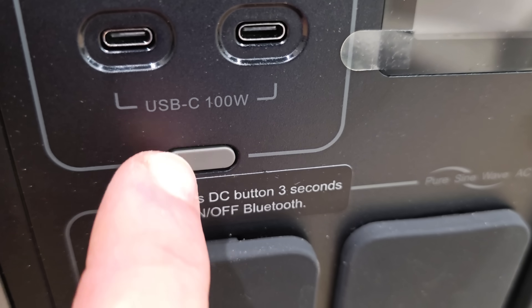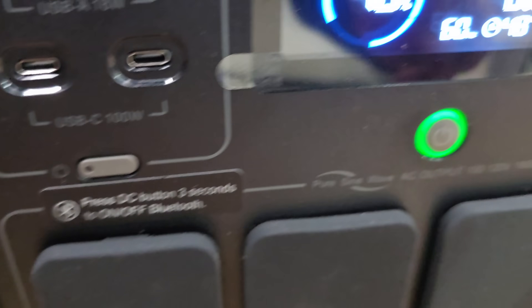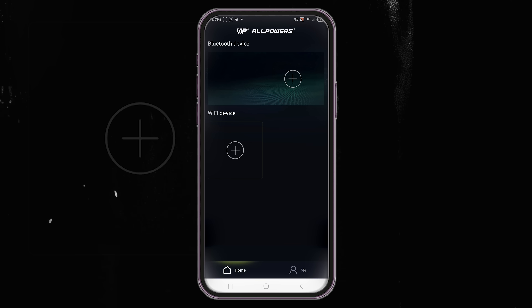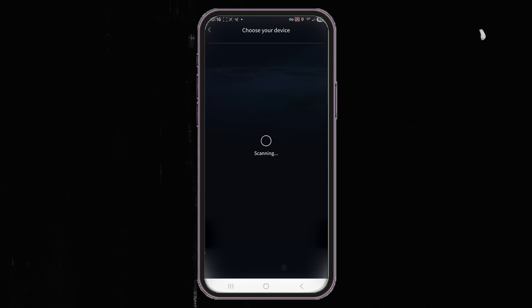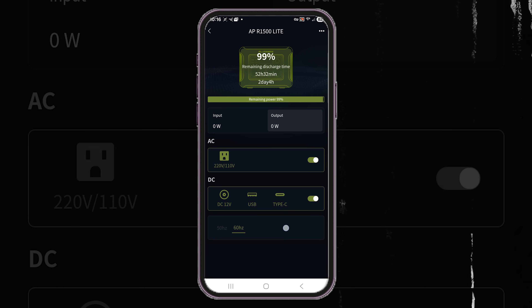To activate the WiFi, you need to press and hold the button on the DC side for 3 seconds. This is labeled but rather easy to overlook — once you get it activated, connecting the app is fairly simple. The app is limited in functionality compared to other apps in this space, but it does allow for basic function controls, which is all most users are looking for.